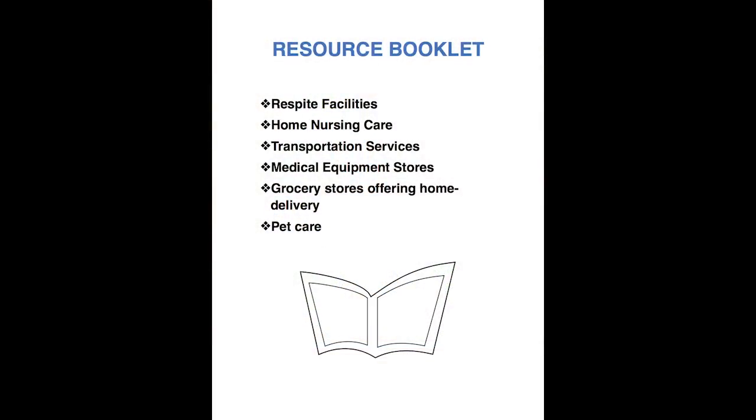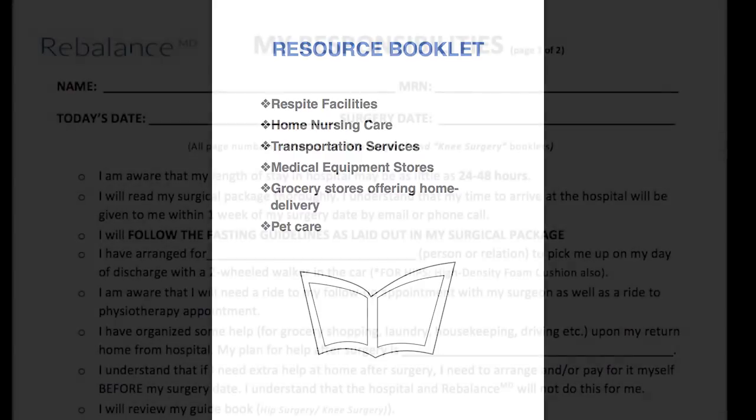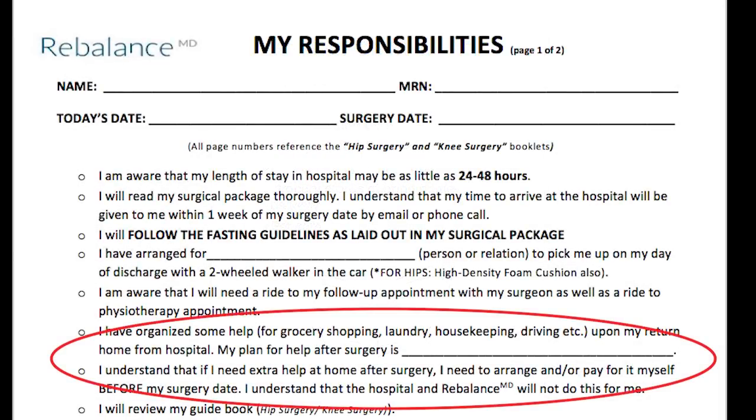We can provide you with our resource booklet that lists local respite facilities, home nursing care, transportation options, medical equipment stores, grocery stores offering home delivery, and pet care. On the responsibilities form, please write down who your plan for help after surgery is, such as your spouse, family member, friends, home care, or respite facility.